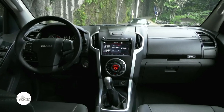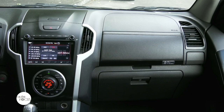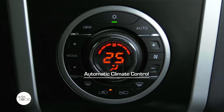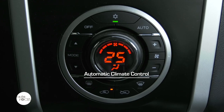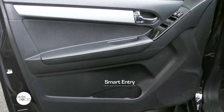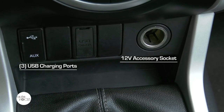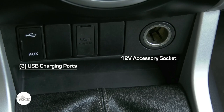While comfort is a top priority in the LSA, convenience is also a main focus. The pickup is equipped with Auto Climate Control air conditioning, passive entry, push start-stop system, a 12-volt accessory socket, and three USB charging ports.